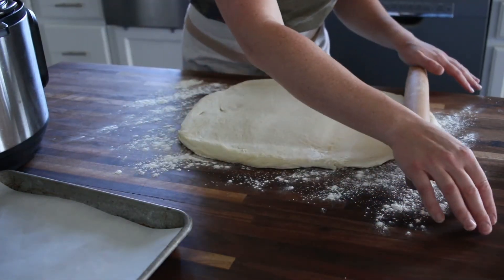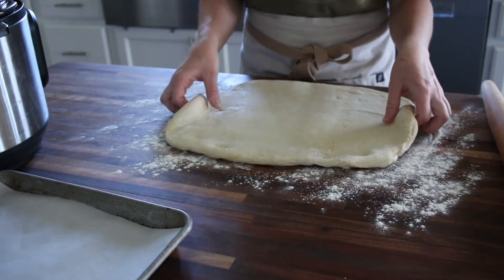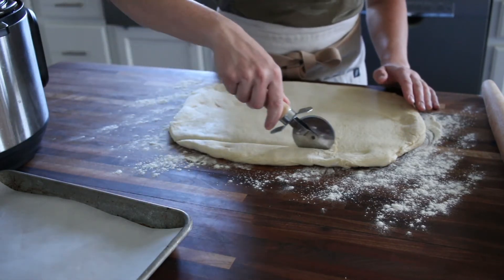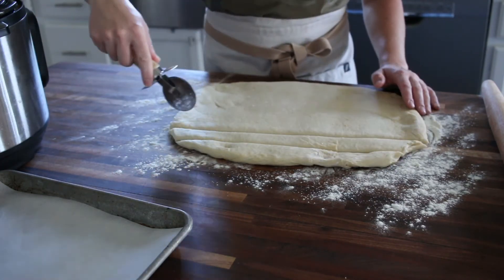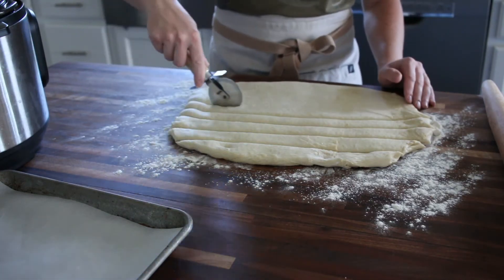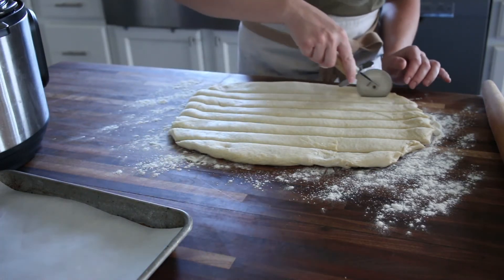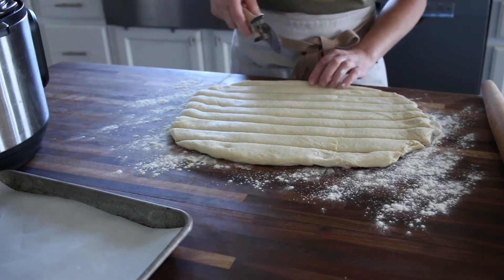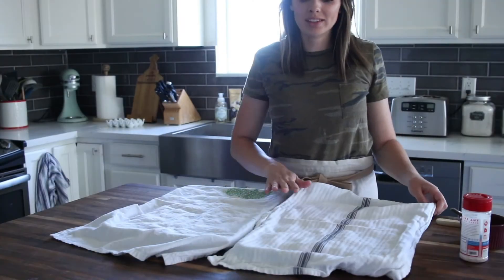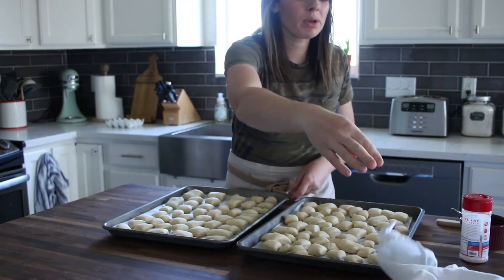We're just going to lightly roll it out. We want it to be a couple inches thick. Now I'm just going to use a pizza cutter to cut it into strips, and then once we have the strips, we'll just cut across and make them into little squares. After we make the squares, the dough will just have to rise for a few more minutes. These have been resting for about 20 minutes and they're just getting a little bit puffy.